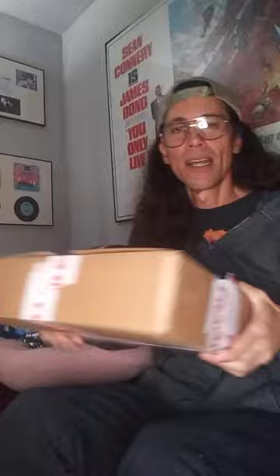So I'm thinking, oh man, it didn't come again. What the hell is this? Freaking toothpaste and stuff, or whatever my wife ordered for food or whatever. And I open it up — BAM! All right, so let me open this in front of you.